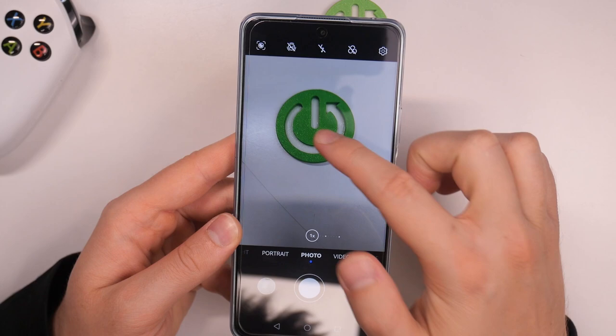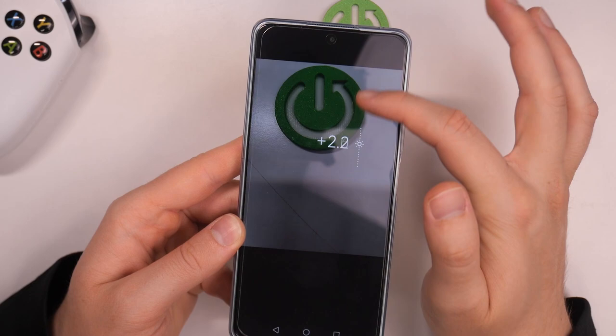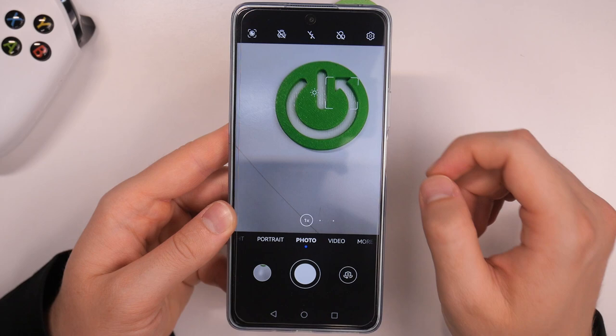When you click on the screen once, you are able to decrease or increase the brightness level by moving the sun icon. To do this automatically, click on the screen once.